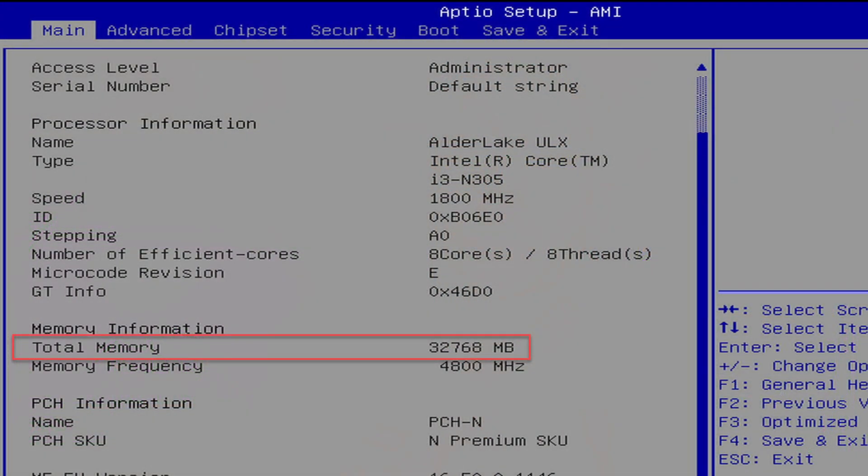Intel does not support this officially, but it's something to note. When you're looking for a server that has the N305, potentially you can install 48 gigs of DDR5 memory. I have successfully been able to install 32 gigs and run that fine, and it was recognized both in the BIOS as well as VMware vSphere.